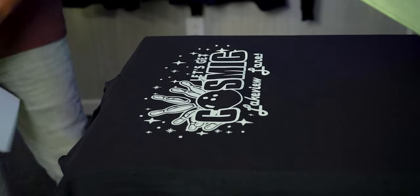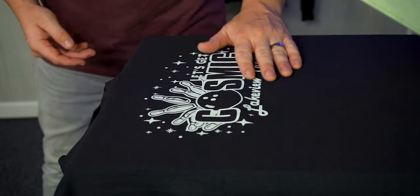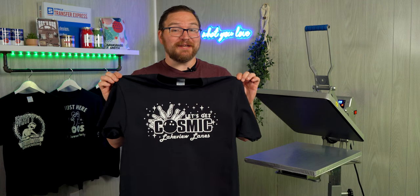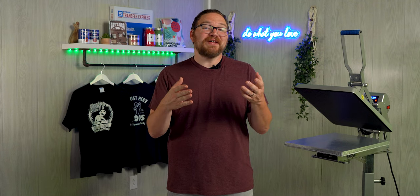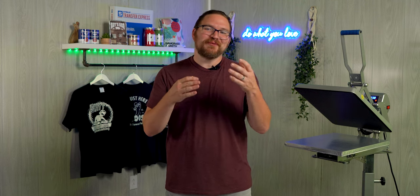Look how great that glow in the dark plastisol print looks on that shirt! This is a super cost-effective, high-profit-margin tee for any apparel decorator. I hope you're inspired and ready to light up your next project with glow in the dark screen printed transfers.